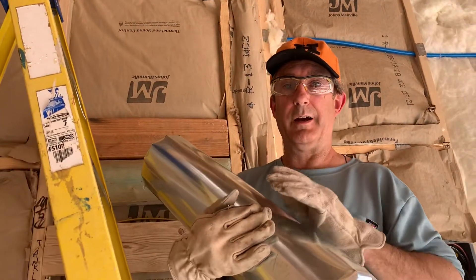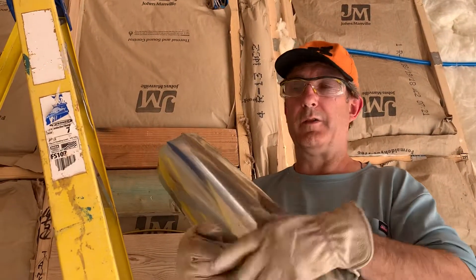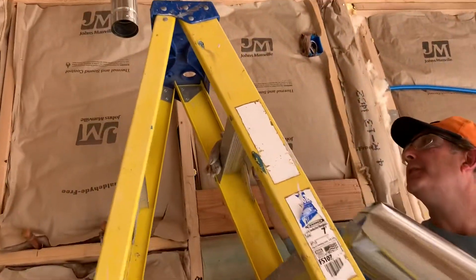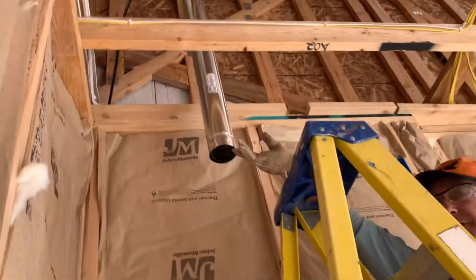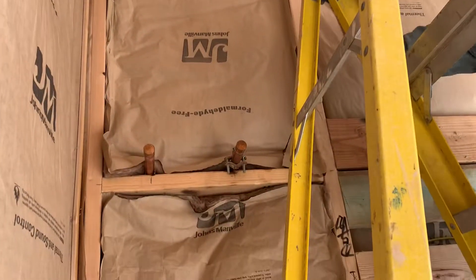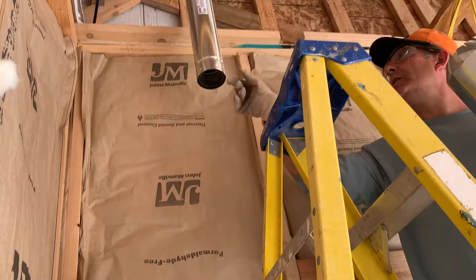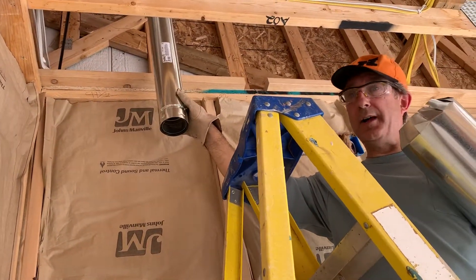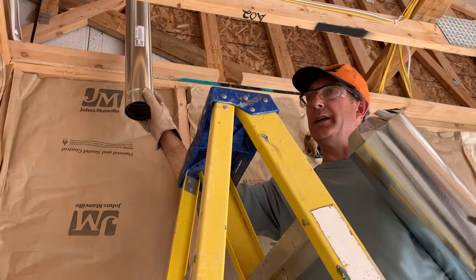Hi, this is Professor Lomax talking about insulation sleeves for hot water tanks. If you take a look up here, this is a vent for the hot water heater — that is a gas hot water heater. This is a double insulated wall vent right here, but it still gets very, very hot. It could cause a potential fire hazard.